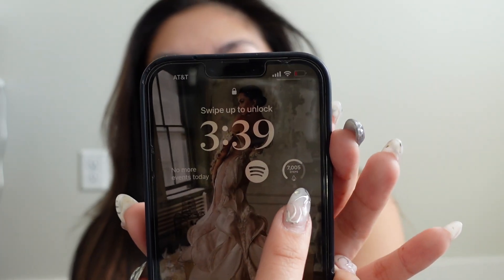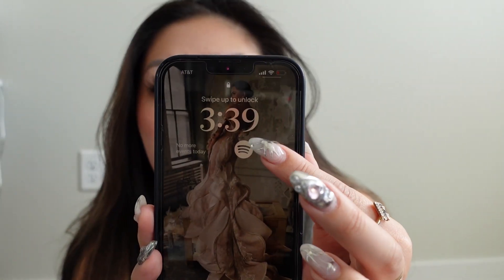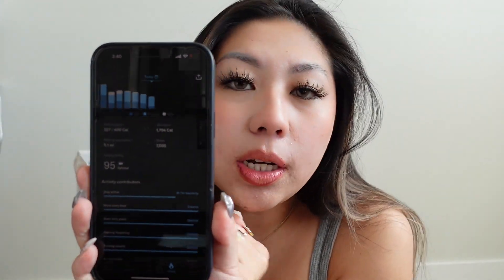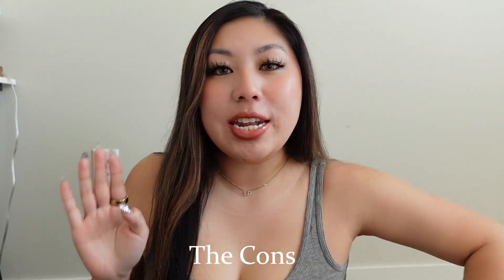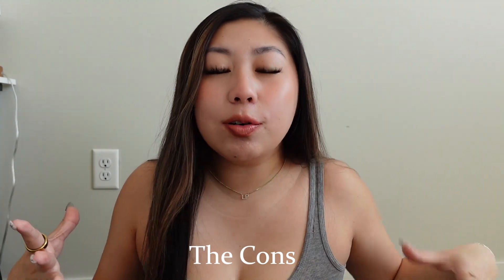On my phone, I have the Oura step tracker right here as a widget on my lock screen. It's easy for me to just click on it, put my face in, and it opens up to tell me exactly what my stats are for the day. I check this quite frequently.